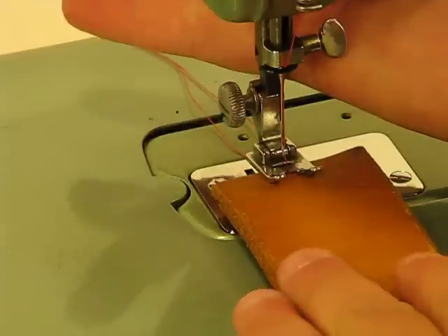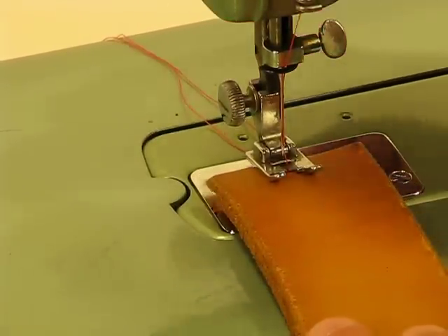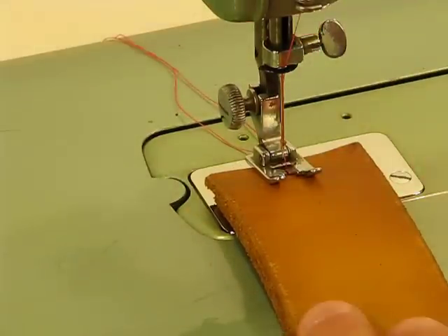I'm going to slide this into position. That's a little snug, so I'm going to kind of wiggle it through a little bit, try to get it into position. Lower that presser foot. Kind of go up and down a little bit to get it nicely seated. Here we go — two super thick layers of genuine cowhide.